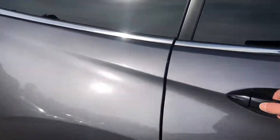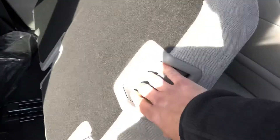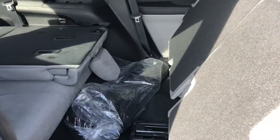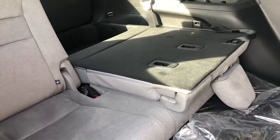You get three rows with the Pilot, which is nice if you have a lot of passengers or cargo. There's a handle right here on the side — you can pull it up, grab that little handle, and it'll move forward. The back seats go down in a 60-40 split if you wanted more storage in the back. I'll show you what that looks like from the back.